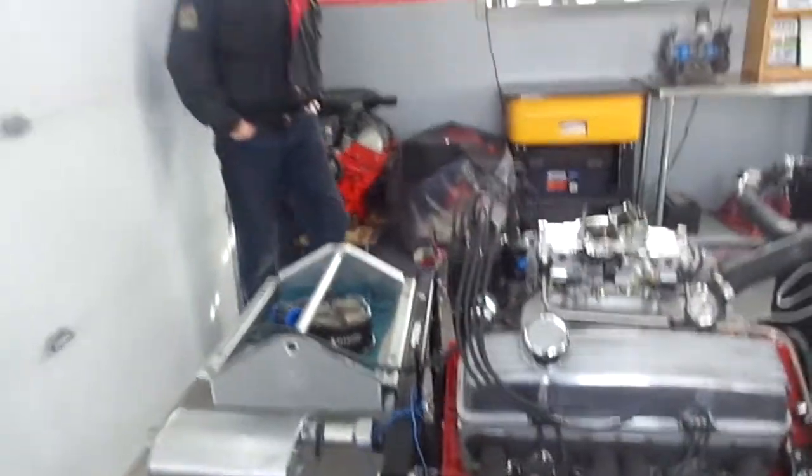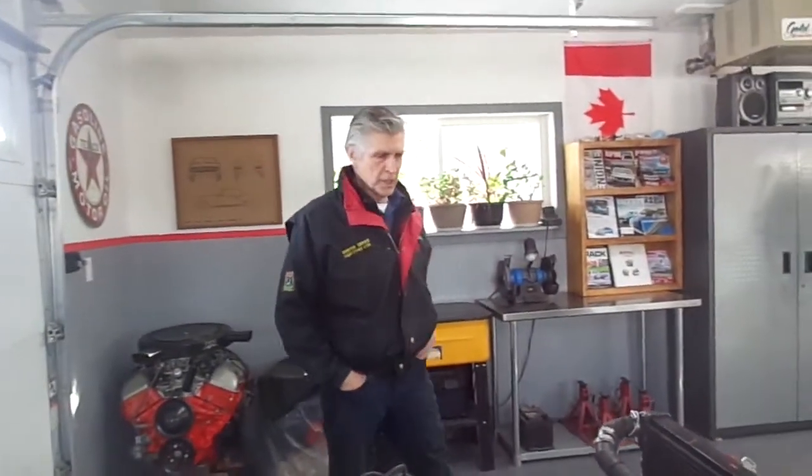Off to you, Alan. Thanks, Tom. We've already broken this engine in and we're going to start it up and demonstrate to everybody how nice it runs. We've put a couple of tanks of gas through it. It's called a roller cam, so no stress on the break-in.